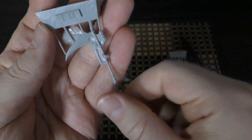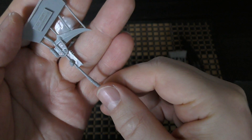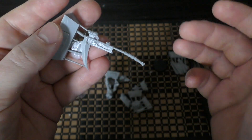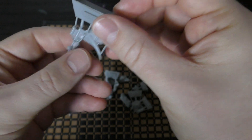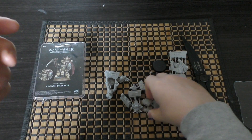Let's have a look at the scythe. It's pretty standard and straightforward. You're not going to be able to tell much difference between this scythe and one of the Death Shroud Terminator scythes, or even the scythe upgrade pack you can get separately. That's a bit of a disappointment too — I would have liked some gnarlier details. So far the Terminator Praetor is winning, I think.